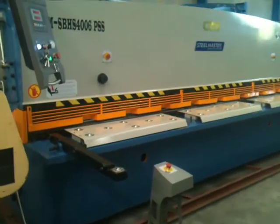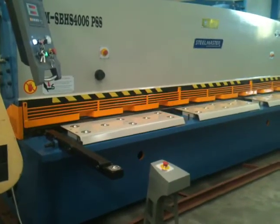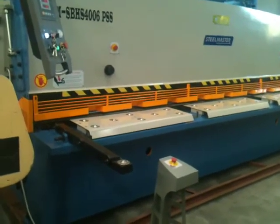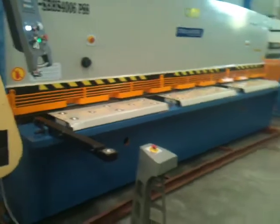The blades are high-quality, high-speed steel blades. They're reversible — four edges each on the bottom, two each on the top. You're going to get years of life out of those as long as you take care of them.